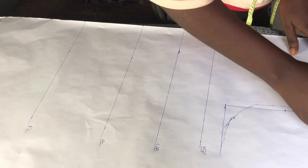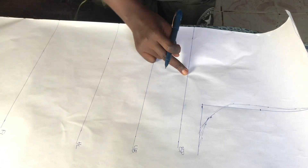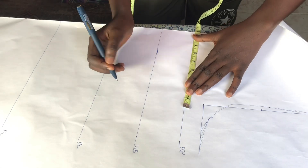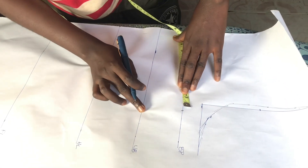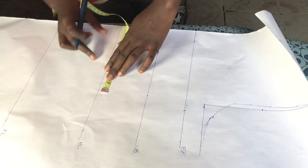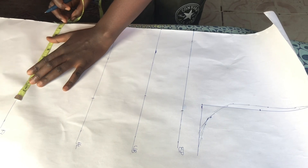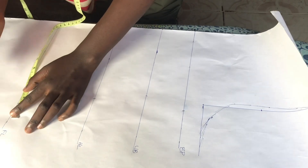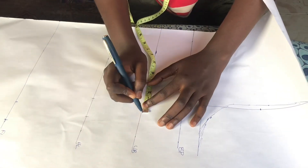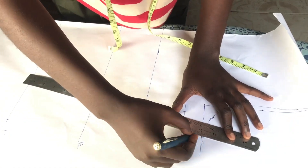From our neckline I'm just slanting down by one inch. Next I'm going to input my body measurements: bust measurement divided by four, waist measurement divided by four, and hip measurement divided by four. The length we are working with is 23 inches — I don't want the top to be too long or too short. After that I added 1.5 inches of sewing allowance.